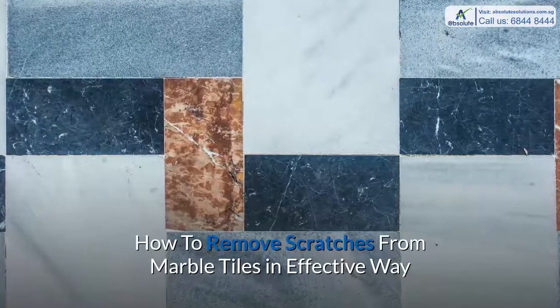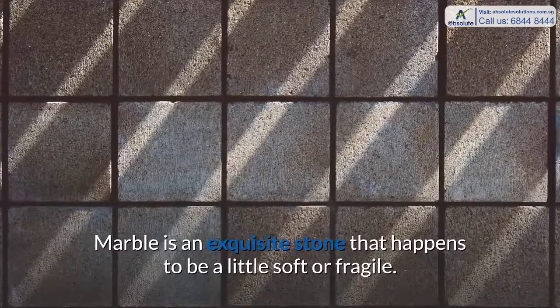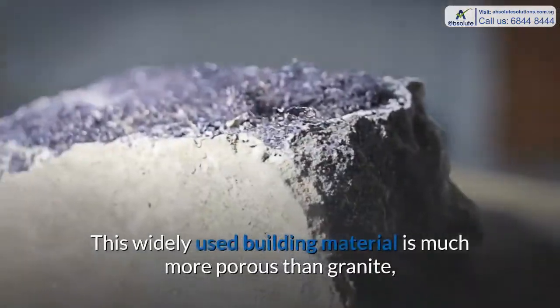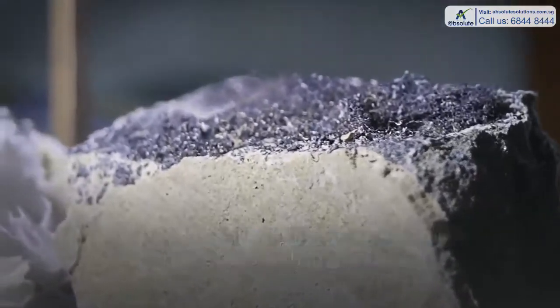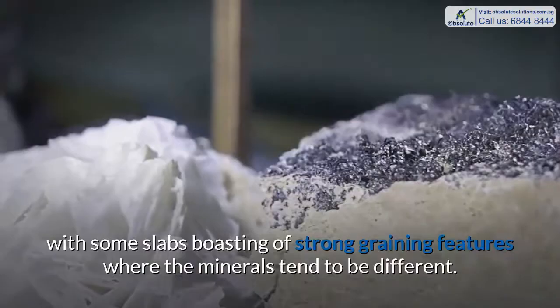How to Remove Scratches from Marble Tiles in an Effective Way. Marble is an exquisite stone that happens to be a little soft or fragile. This widely used building material is much more porous than granite, with some slabs boasting strong graining features where the minerals tend to be different.